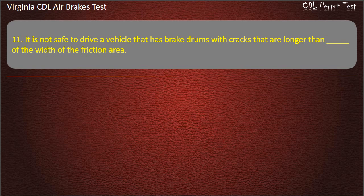Question 11. It is not safe to drive a vehicle that has brake drums with cracks that are longer than what fraction of the width of the friction area? Options: 5 sixteenths; 1 half; 1 fourth. Answer: 1 half.